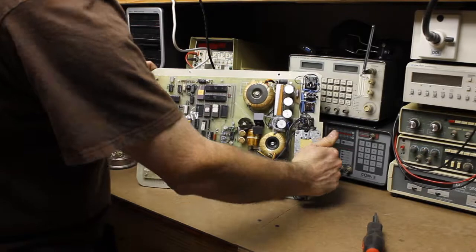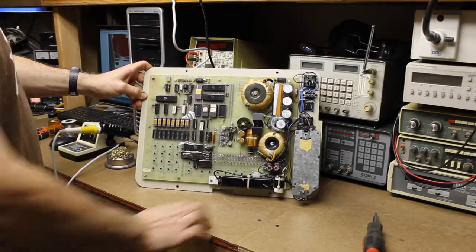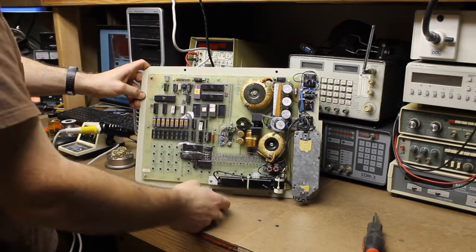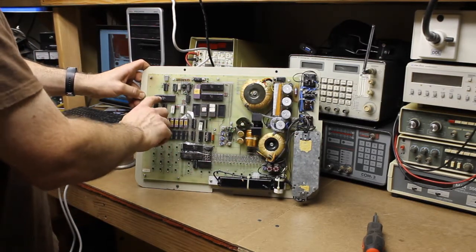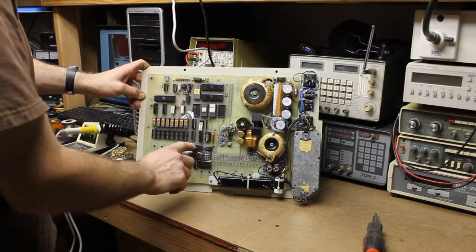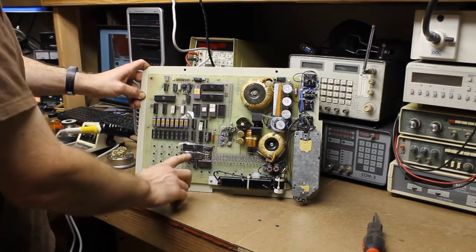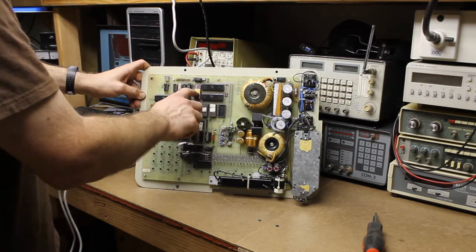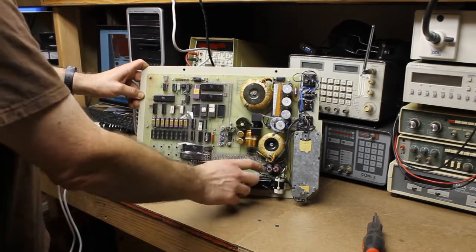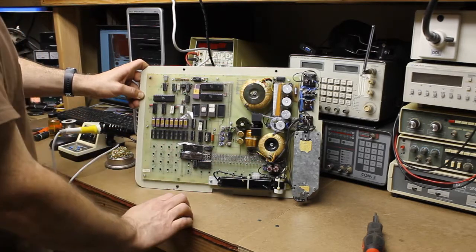So what we have here is a power supply, UV eraser tube, and then here we have a Z80 CPU, Z80 PIOs, Z80 CTC, a UART here, and this is where the serial port connection is at, the display, and keypad for entry.